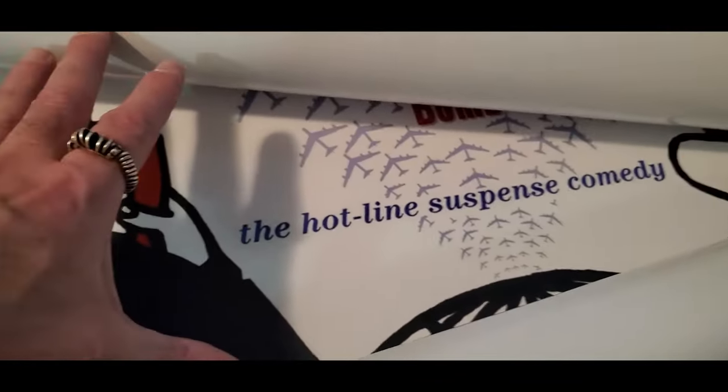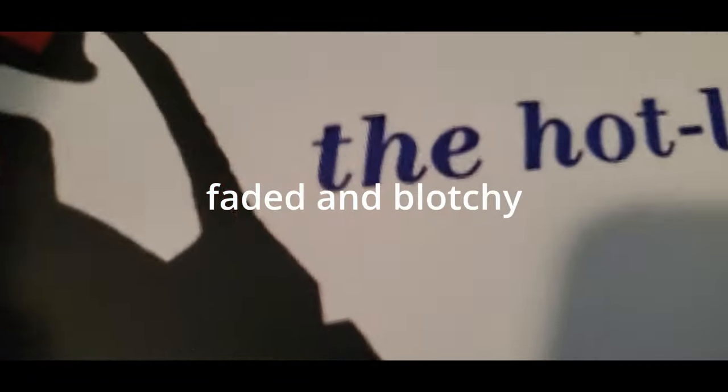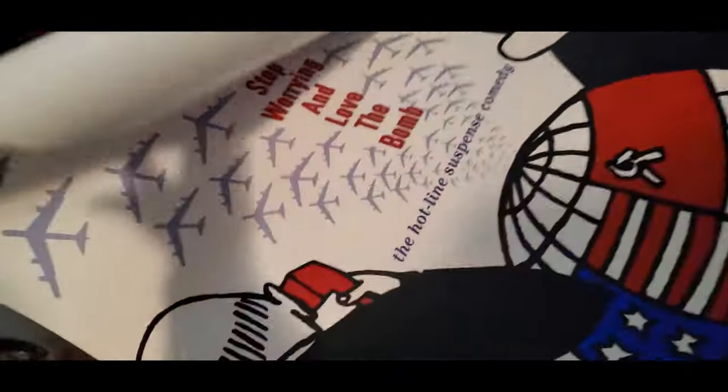Just terrible. It's faded — maybe it doesn't look right on camera here, but it's all faded. Just garbage. Just garbage posters.